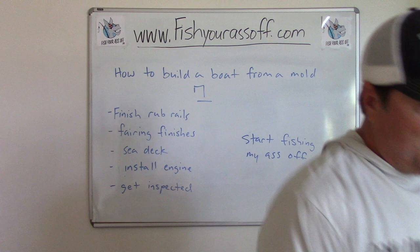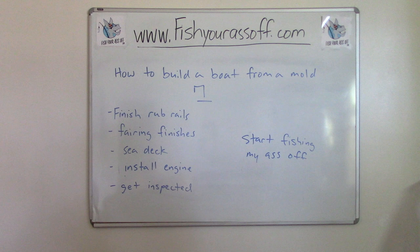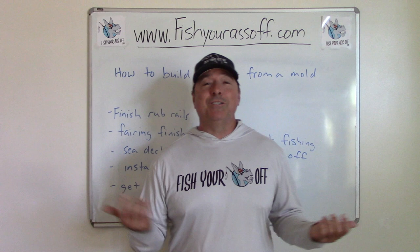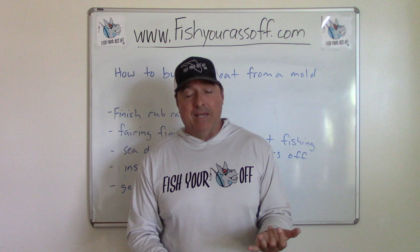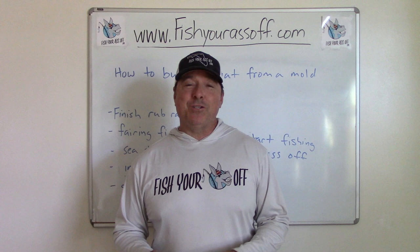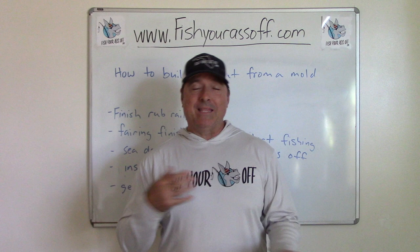I got some sea deck I'm going to put on there — rulers, all the sea decking for the floors and everywhere else. I got to put down the non-skid stuff on the parts that aren't sea decked. I've got to put the engine on there, still waiting on the engine, still waiting on my trailer to be done. Then I'm good to go — just got to get it inspected and start fishing my ass off again. This boat's really cut into my fishing time, so I'm hoping it'll make up for that once it's done.